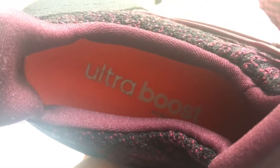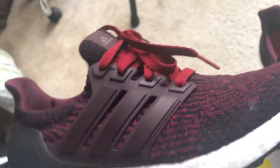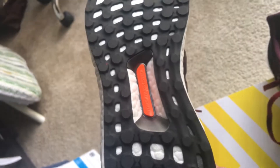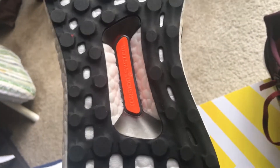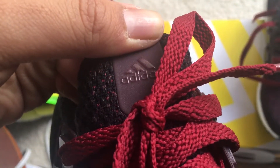The insole is orange, lining is dark burgundy, black outsole, orange torsion system, white Boost midsole, and reflective Adidas branding on the tongue.